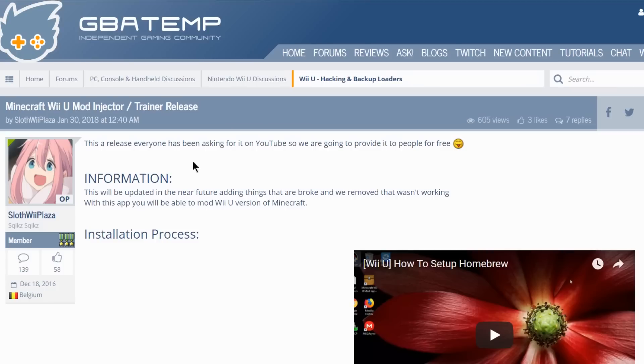Up next, we're over on GBATemp and this is a release thread by SlothweePlaza for the Minecraft Wii U mod injector and trainer release. This is essentially going to allow you to add cheats to Minecraft for the Wii U. I'm honestly not too sure how useful this is at the end of the day, but if you guys want to check it out, here it is.